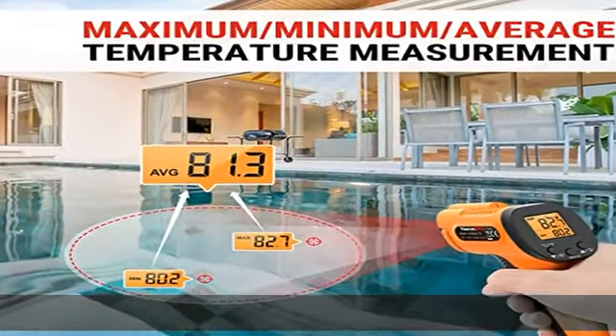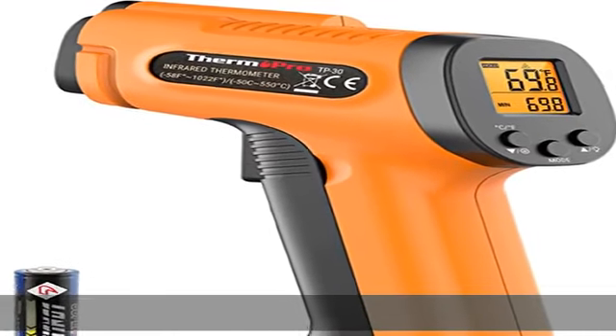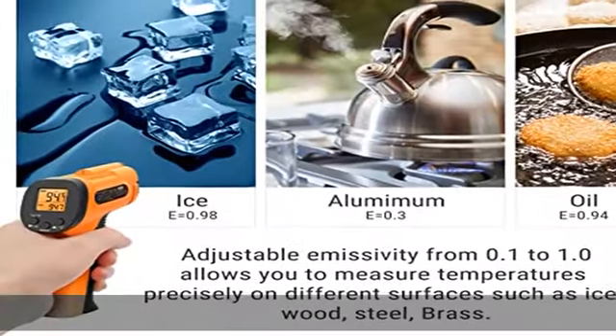Improve IR thermometer gun measurements by adjusting the emissivity from 0.1 to 1.0 to match the surface material being measured. Ultra-fast response with its distance-to-spot ratio of 12:1 and a response time of 500 milliseconds.